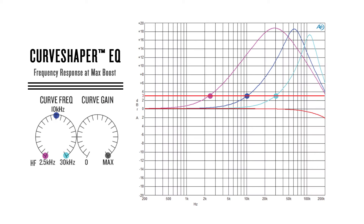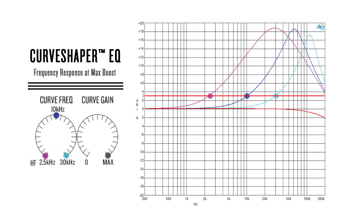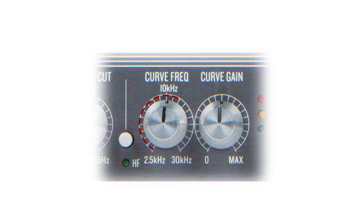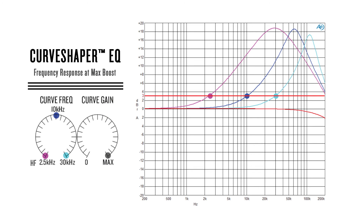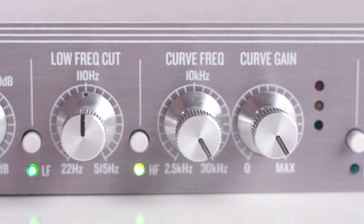The CurveShaper is different than most EQs because the slope and bandwidth vary as the curve frequency and curve gain controls are adjusted. For example, the curve frequency control at its lowest setting will yield a gentler slope and wider bandwidth. As the curve frequency is raised, the slope becomes steeper while the bandwidth narrows. As you can see, the curve frequency denotes a frequency range from 2.5 kHz to 30 kHz. Keep in mind these markings do not indicate what frequency the boost is introduced, but instead indicate the plus 3 dB break frequency when the curve gain is at max. Since the curve frequency and gain controls are interactive, we suggest using your ears when determining what frequency and gain setting sounds best.